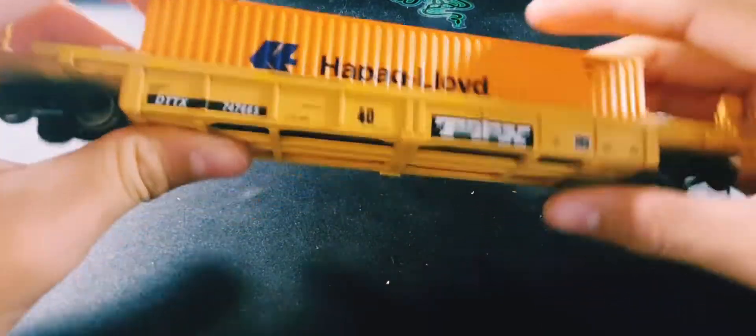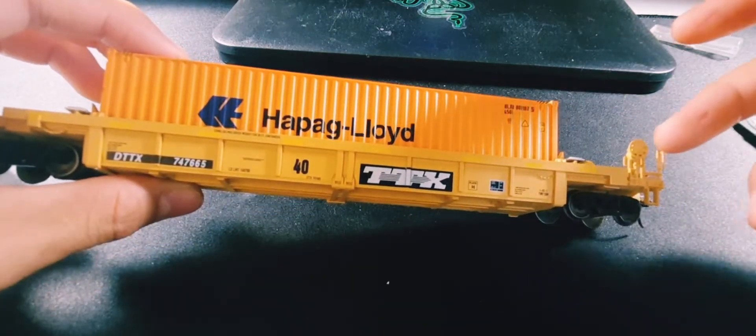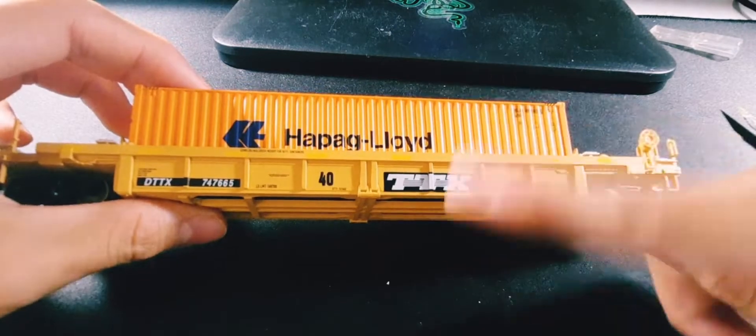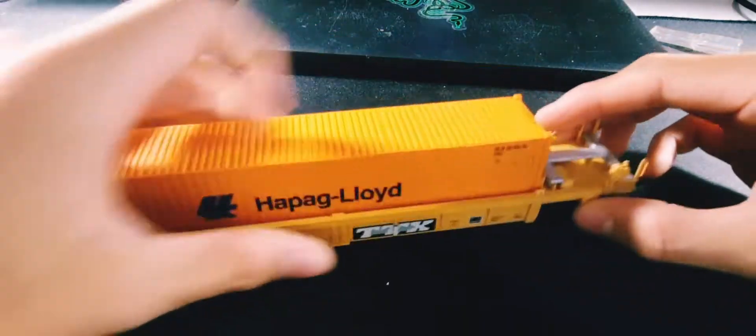It fits in really well. I'm actually a pretty big fan of these intermodal well cars. The curved ones I have downstairs are alright, but I actually prefer these boxy ones a bit more — I think they just look a bit nicer.